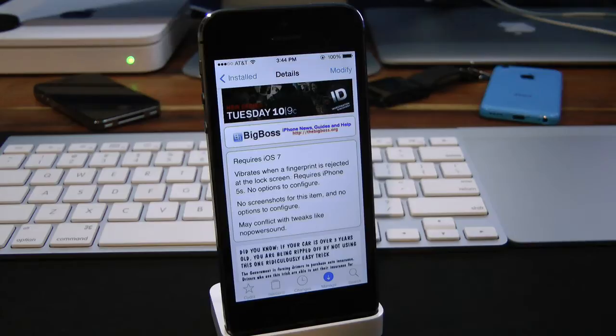What this tweak allows you to do is give you an option whenever you use Touch ID. You will have to have an iPhone 5s for this tweak to work. Whenever you scan your fingerprint with the wrong finger, it will actually vibrate to let you know you're not placing your finger correctly or it's the wrong finger. With stock Touch ID it just says 'try again' — it doesn't give you a vibration — which I think it kind of should. This tweak is definitely great for that.